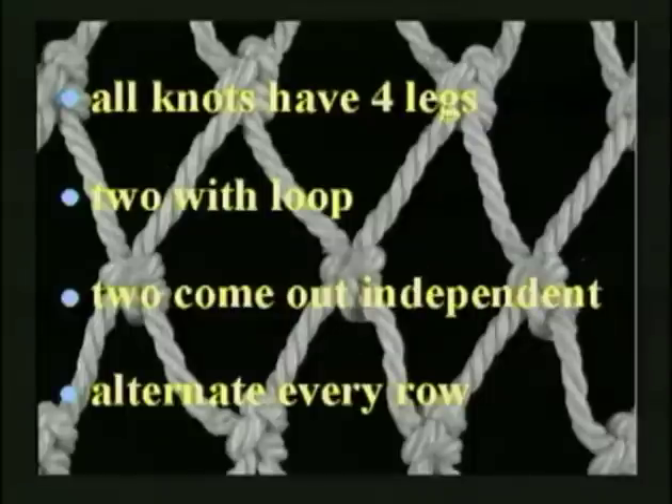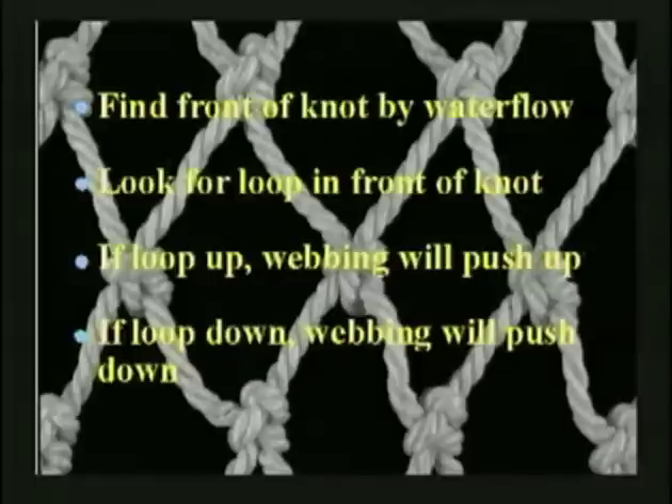In summary, all knots have four legs — two with the loop, two come out independent — and they alternate every row. Find the front of the knot by water flow. Look for the loop in front of the knot. If the loop's up, webbing will push up. If the loop's down, webbing will push down.